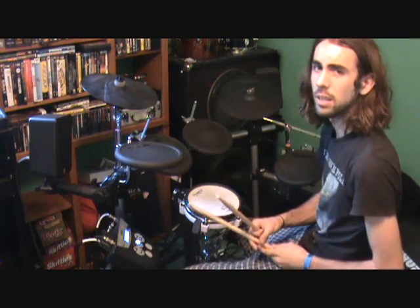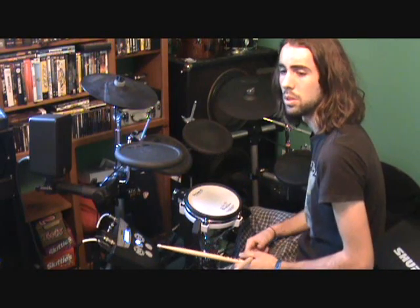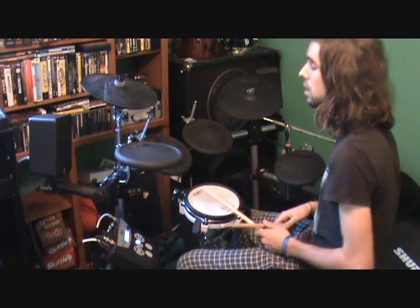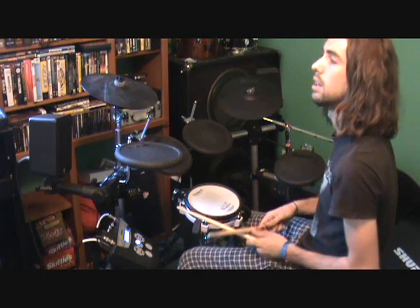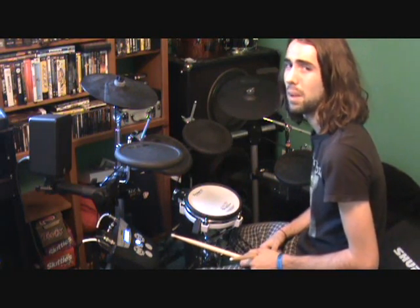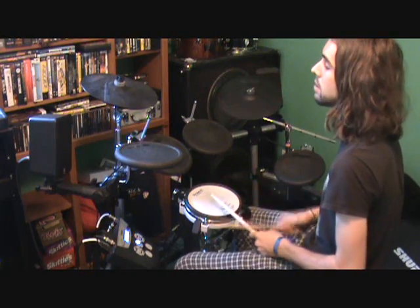For all you metal guys, I'm going to do a few simple metal beats that are used a lot in metal. The first one is a double-time feel made famous by At the Gates — if you've ever heard of them, they're original death metal and one of my favorite bands. That beat goes like this.